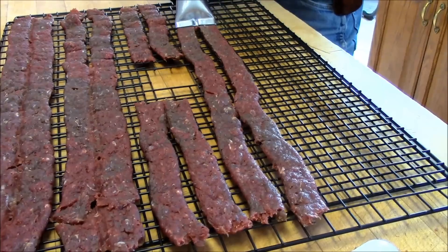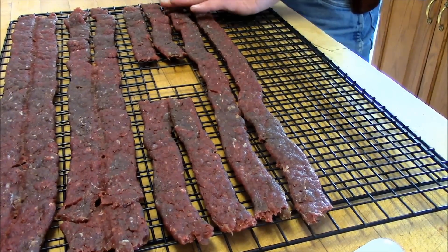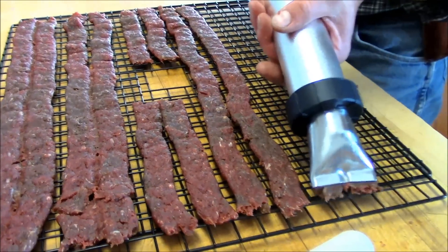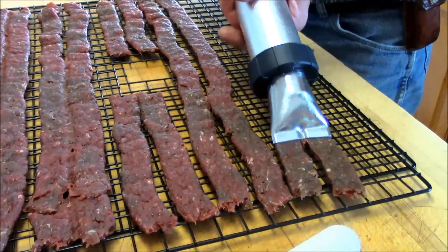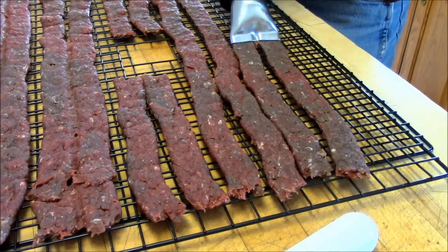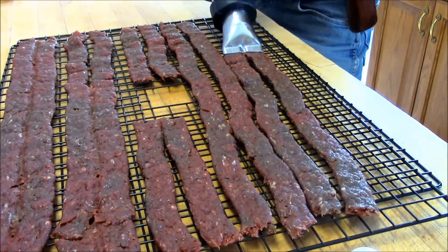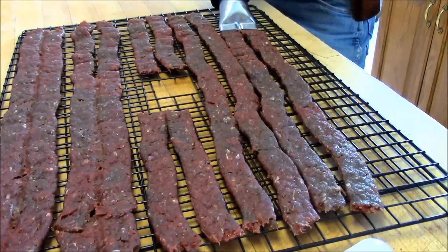If you're good at running a caulking gun, you'd be good at running this. And if you lay those strips just right, they don't stick to the tray too bad — you're going to want to dry them for a while and then flip them over so they don't stick to the tray.